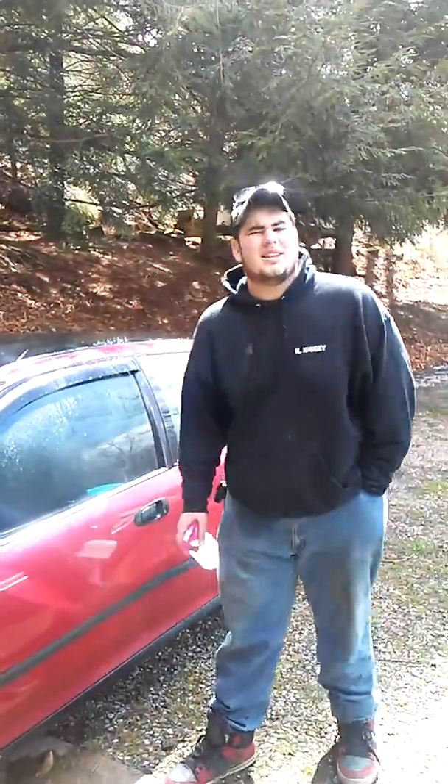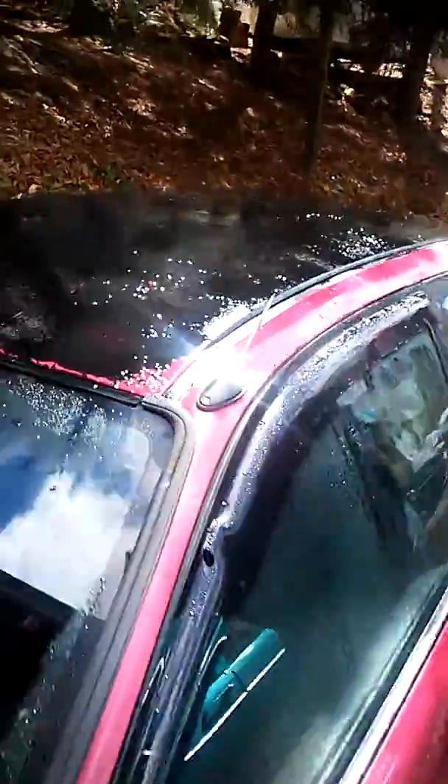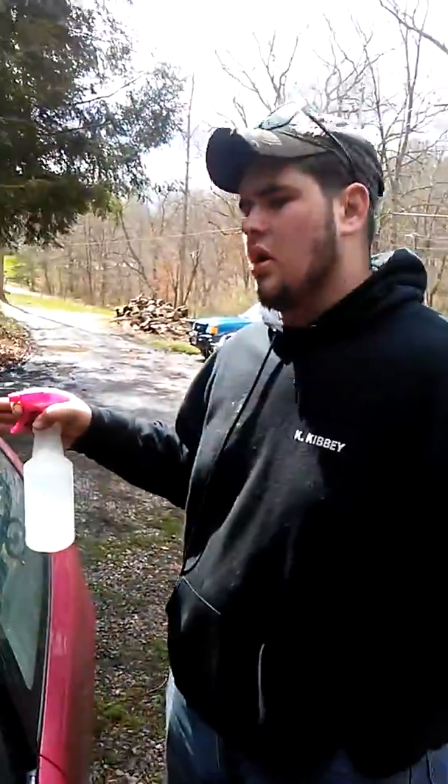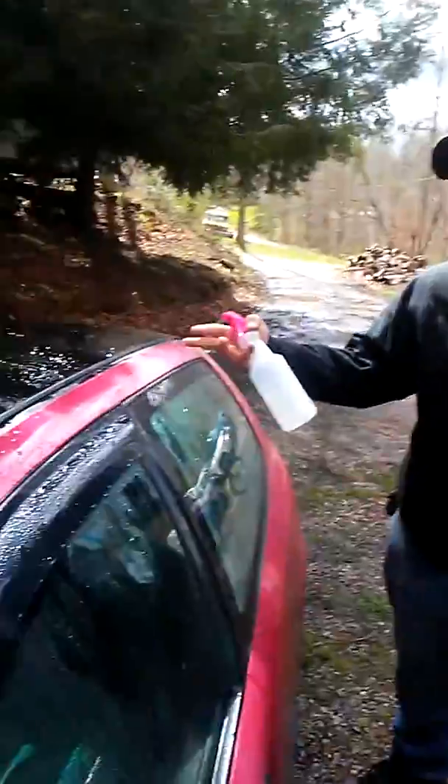Today we're going to show you a quick demo on how to fix things when you're stupid. We were stupid and decided to Plasti Dip the roof of this car. Figured we'd try it out — I've not really experimented with it. Everyone talks about it like it's crazy, and I didn't have a lot of confidence. And this is why.